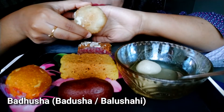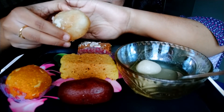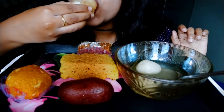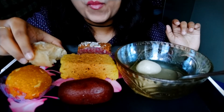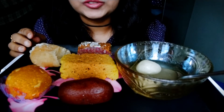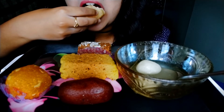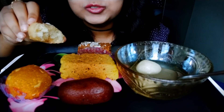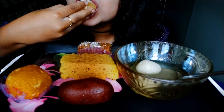This is called Badusha. Do you like that? This has a taste of vanilla. It's just delicious.